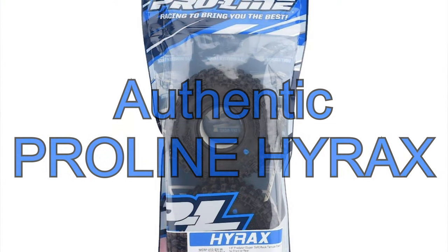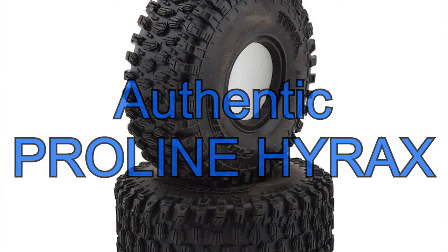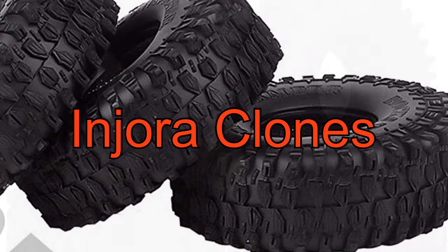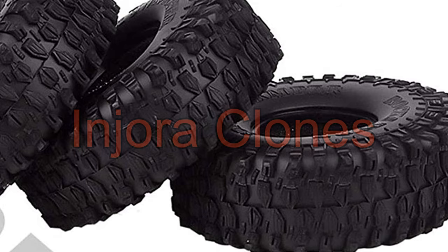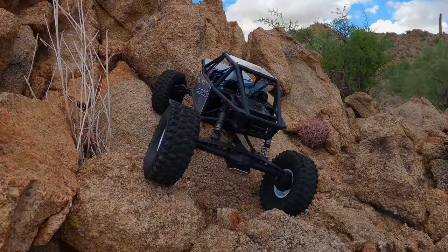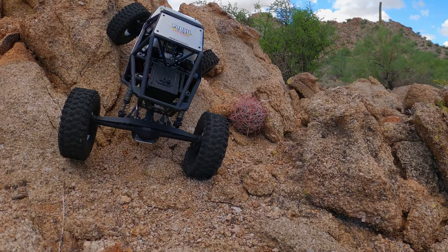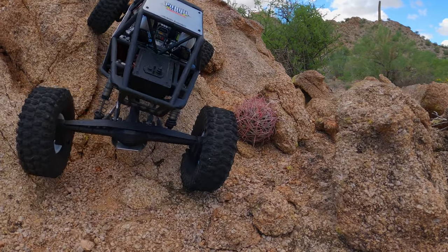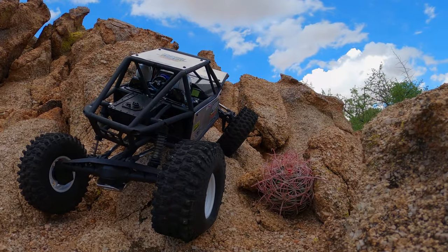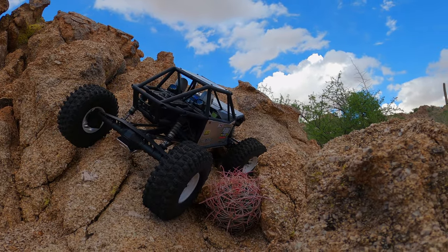The Hyrax has firmly held that top position for the entirety of the time it's been out. What happens when anything is good — whether it's a sports player or an RC tire — when something is proven to perform and it's popular, it gets copied. With the Hyrax having been out for some time, the copycats have had a long time to dial things in. There are a lot of different copycat companies out there; it's unclear whether they're all coming from the same factories or truly different companies.